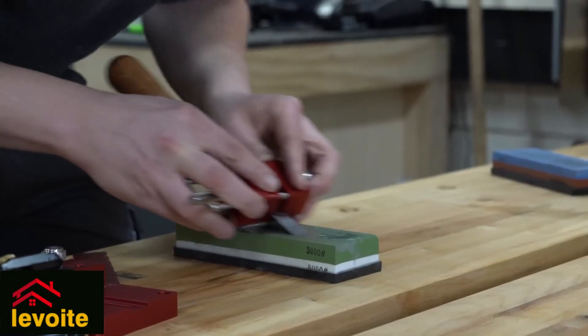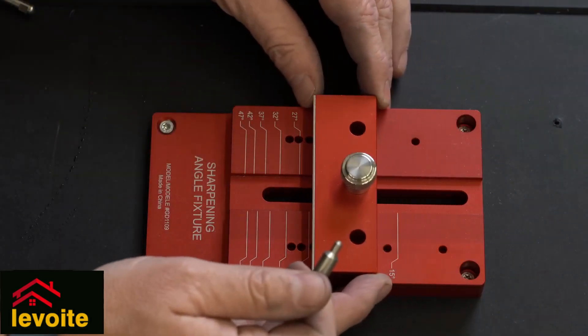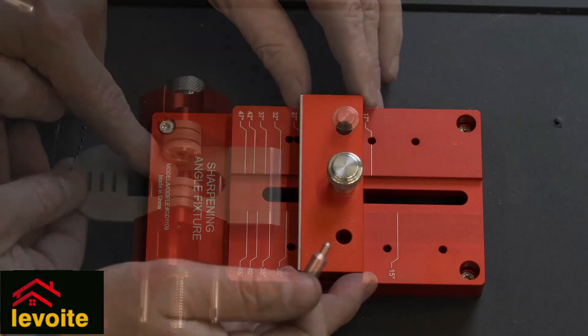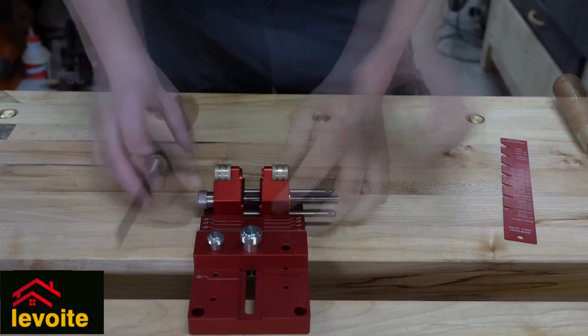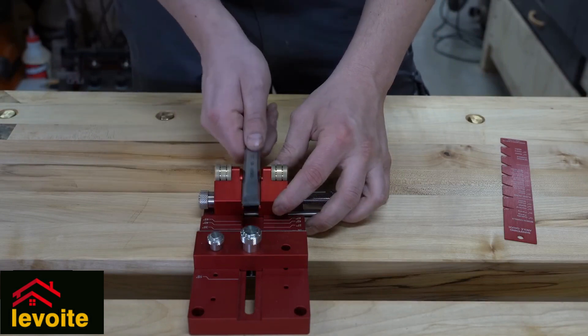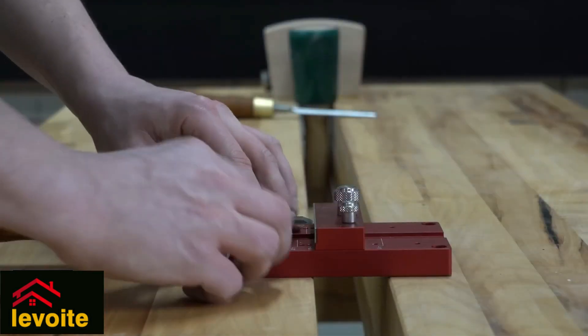It all comes down to consistency when sharpening your chisel — we can use this as a secondary bevel. So next time when we have to resharpen our chisels, we set it at an offset position. Setting the correct angle simply means placing the chisel in the honing guide and sliding it against the base stop lock.